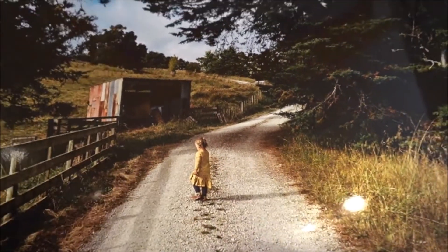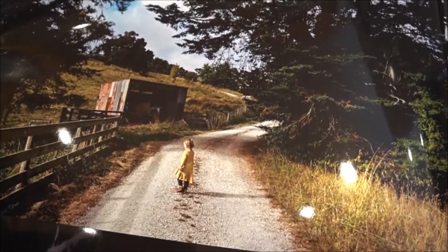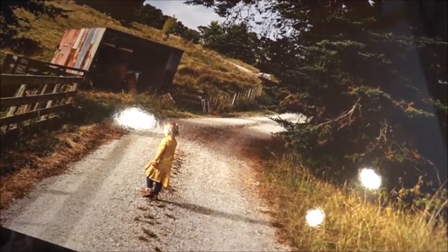This is sort of classic New Zealand, I sort of feel. My daughter walking up our lane.